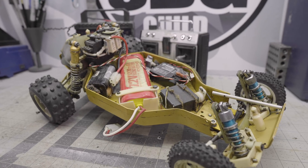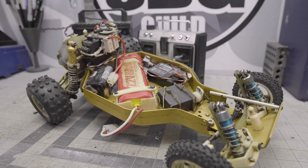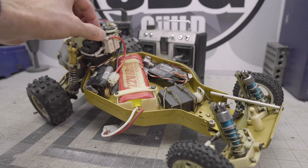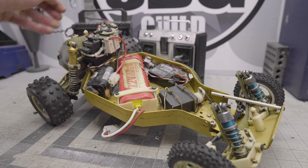Someone pointed out in one of the live streams that Ampro Engineering, who is a fellow YouTuber — I'll put a link to his channel down below — he does a lot of restorations and is also a vendor on the Scale Builders Guild. One of the things he does is take all this old school technology and put new school tech inside of the cases, so it still has that old school vibe but with all new electronics on the inside. That's something I'm going to tackle with this.